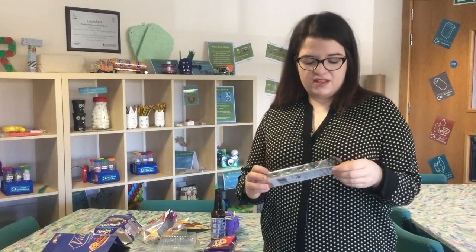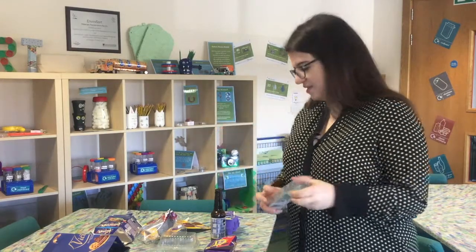You might also find that you get some Easter gifts in plastic trays like this. These are also fine, but you need to separate the card and the plastic and put those in separately.